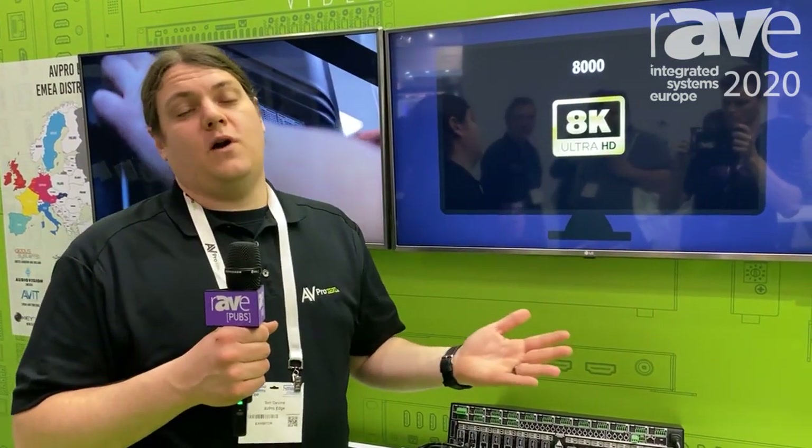Thank you so much for watching the video. I hope you check out the matrix switch, and you can find out more information at avproedge.com.